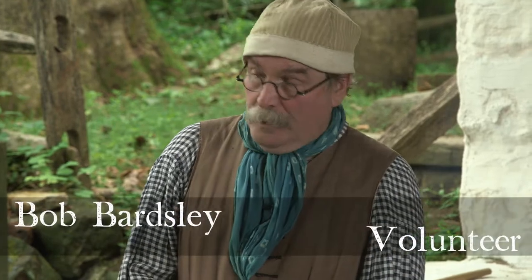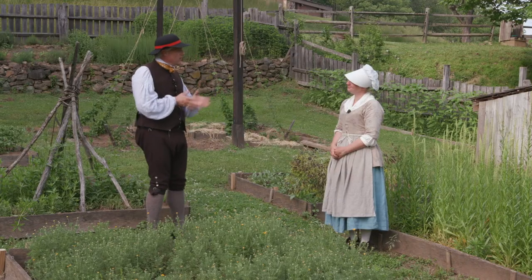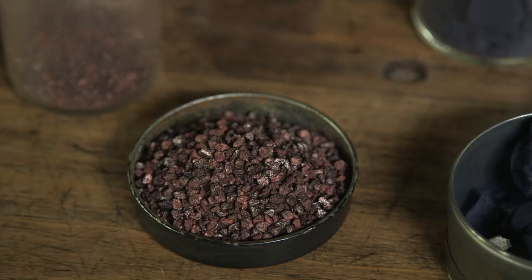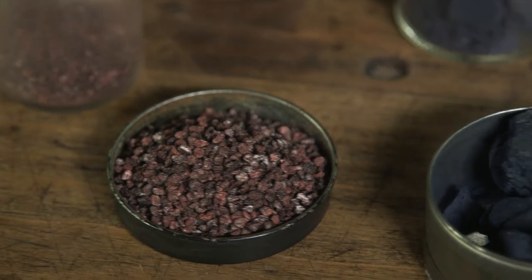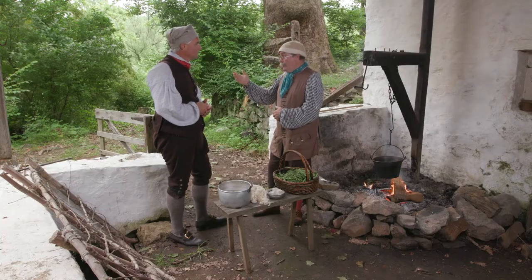We're going to talk about the dyeing process, basically from the garden to what you're going to be wearing. If you were going to be a professional dyer, you would most likely have a dye garden, but you'd also be using store-bought dyes that would have to be imported — things like cochineal and indigo. An 18th-century yeoman living on the plantation wouldn't have been able to afford that, or could have used that money elsewhere. So we would be dyeing from our garden.